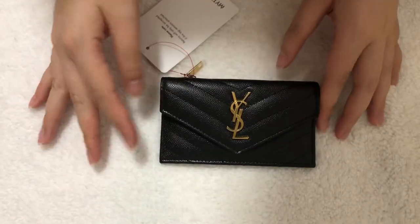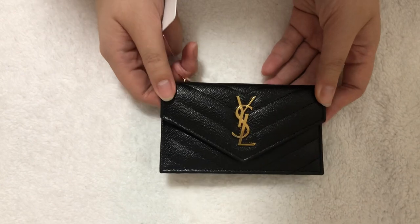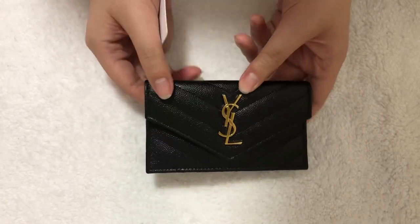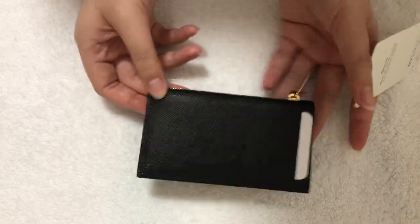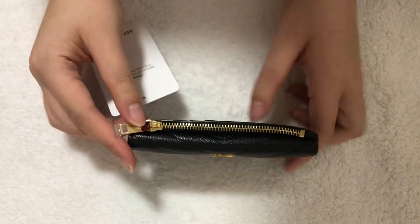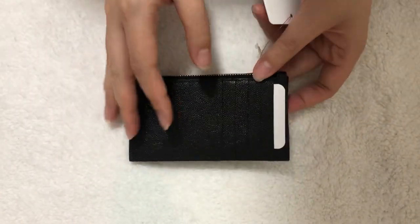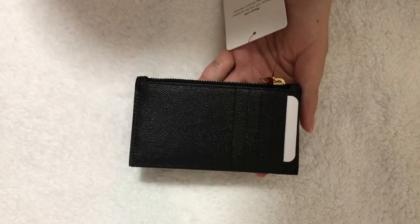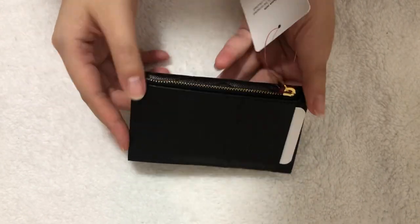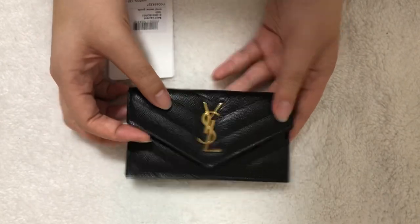This piece is called a small wallet on the website. I'm not too sure of the exact name, and I wasn't able to find it on the Saint Laurent website, so I'm assuming it's probably a new piece this season. It has a flap in the front, a zipper compartment, and five slots in the back. This piece actually reminds me of their five slots fragment zip card holder, which is a classic piece in their small leather goods collection, except it has a front flap which I really like.